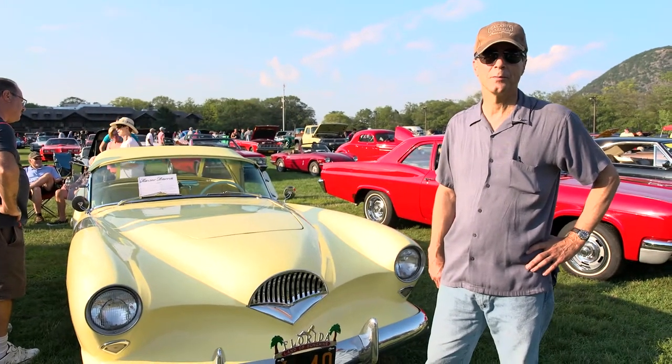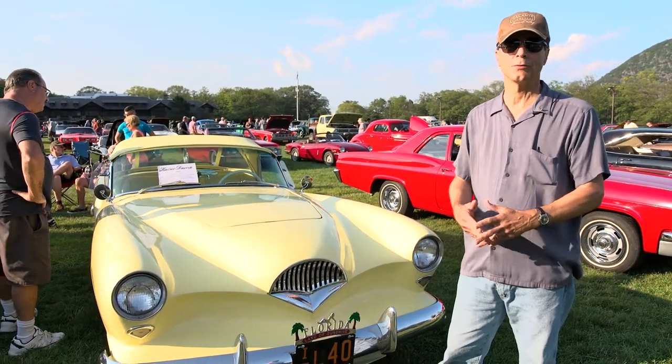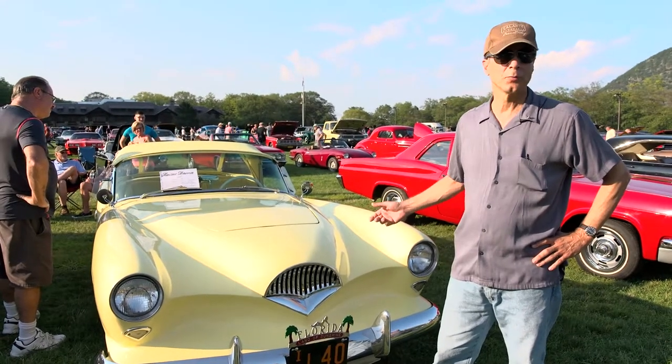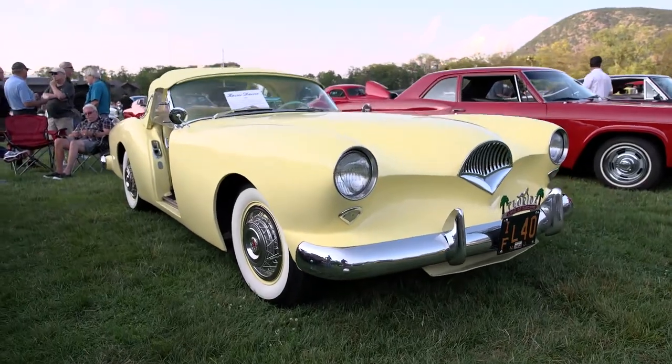I'm Steve Galanti. I'm from North Caldwell, New Jersey. We drove up for the day in a lot of traffic, and this is what I brought: a 1954 Kaiser Darrin.